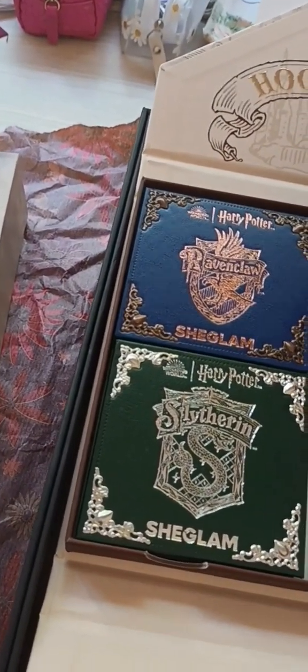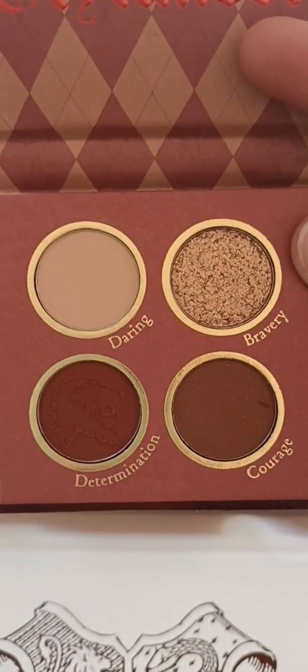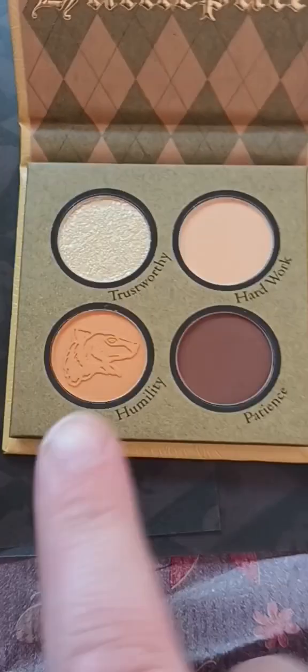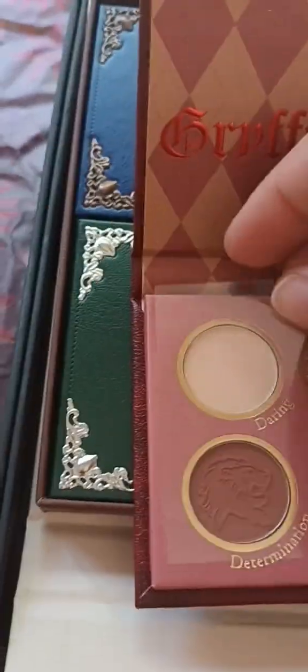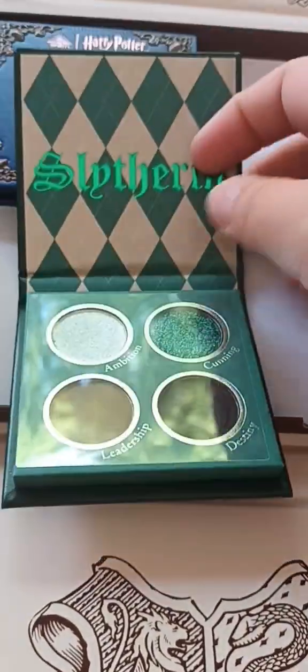Gryffindor — you've got your reds and golds. Let me take off the cover so you can see properly. What's also nice are the little emblems — like the lion on Gryffindor, and on the Hufflepuff they've got the little badger. Really nice colors for Gryffindor as well — very courageous colors. Not everybody can pull those colors off.